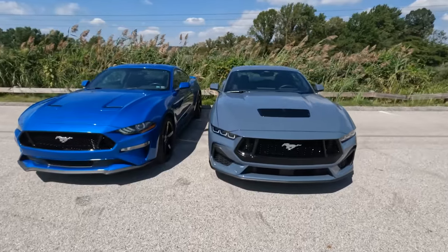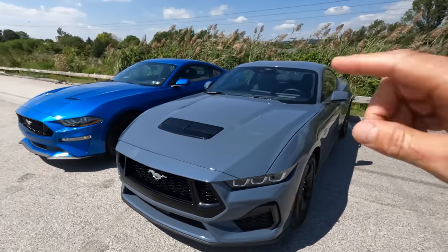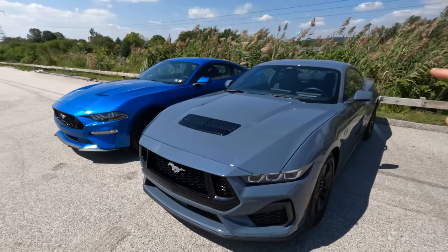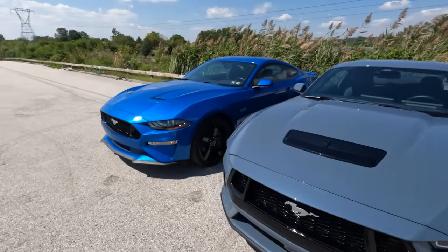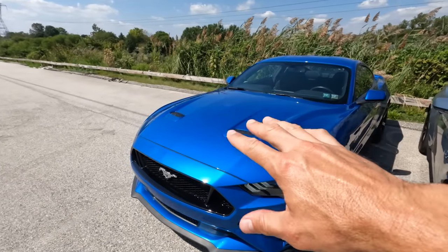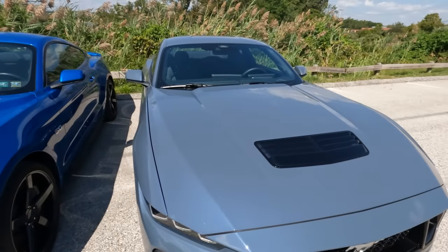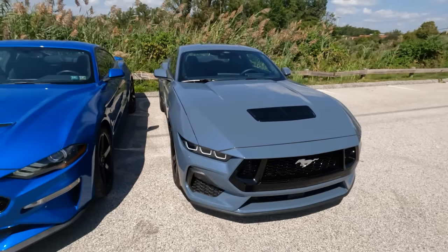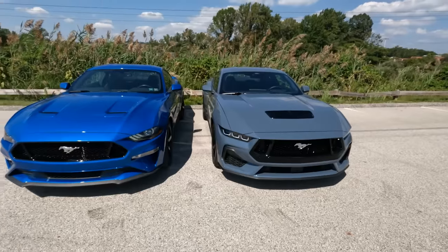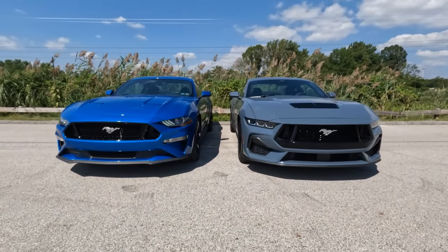Let's talk hood, because that's also a big change. Looking at the cars side by side, the length of the S650 hood seems more pronounced compared to the S550, which seems a bit shorter. Obviously we have the twin vents on the S550, versus the one massive heat extractor on the S650 — which is functional on both cars, allowing heat to escape. Which one do you guys like better? Let us know below.